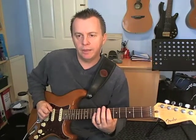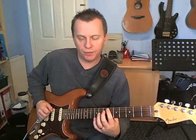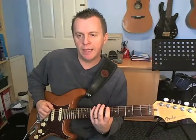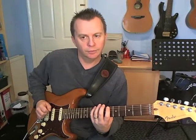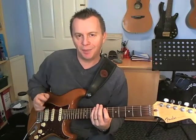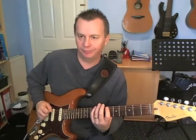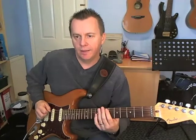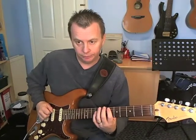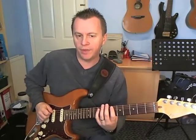Then on beat 3, you're going to go down and up on that 6th fret, and then fret 9 on the E. Now that last note is the beginning of the next phrase. Then we're on to beat 4: that's just frets 6 and 9 on the A string, both with down picks.